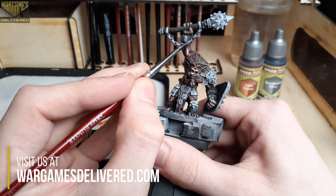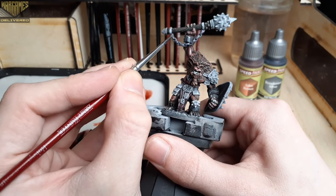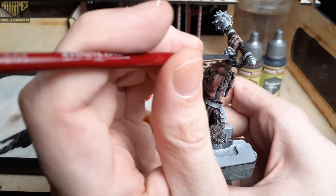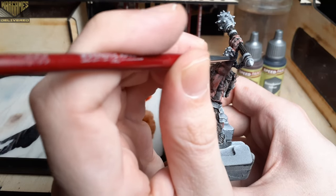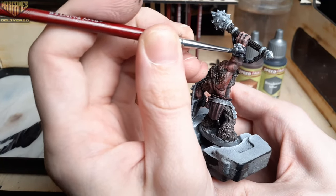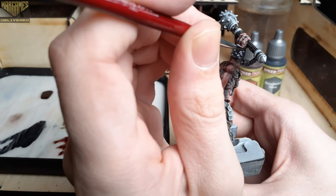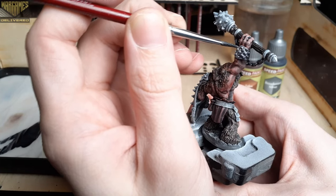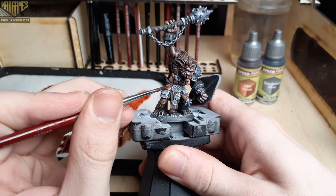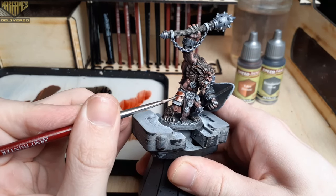Moving on, we're going to switch over to the Speed Paint metallics, using Broadsword Silver over all of the chains and armor pieces. You can mix and match with Talos Bronze on the armor pieces to get the best effect. Now switching over to Talos Bronze to finish up the remaining armor pieces, his belt buckle, and any other armor or jewelry that he would be wearing.